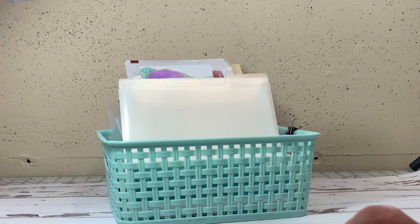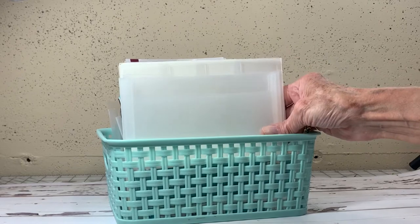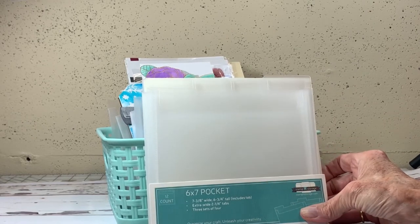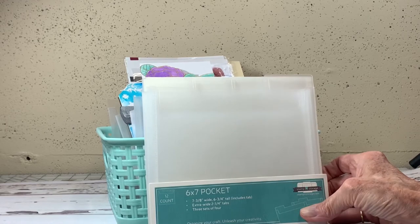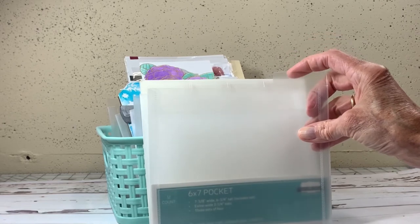I start with this little turquoise bin — I think I bought it at Hobby Lobby a while ago — and this is kind of where I store things. What I use are these storage pockets from Stampin Storage, 6x7 inch. I think they're meant to hold small paper packs, but I found I can use them for my design team and other posts.